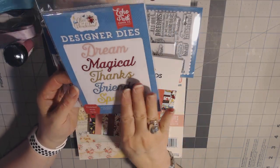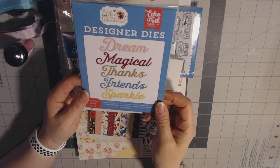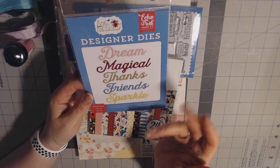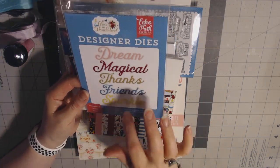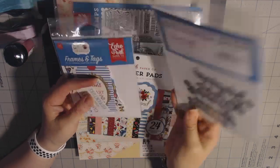Along with that, this was perfect — the designer dies, and I love word dies. I always like to add an inspirational word on a tag that I make, or when I do a cluster of flowers in the corner, I like to have a word come out. So this was perfect. It says dream, magical, things, friends, and sparkle. So it was like it was hand-picked for me.